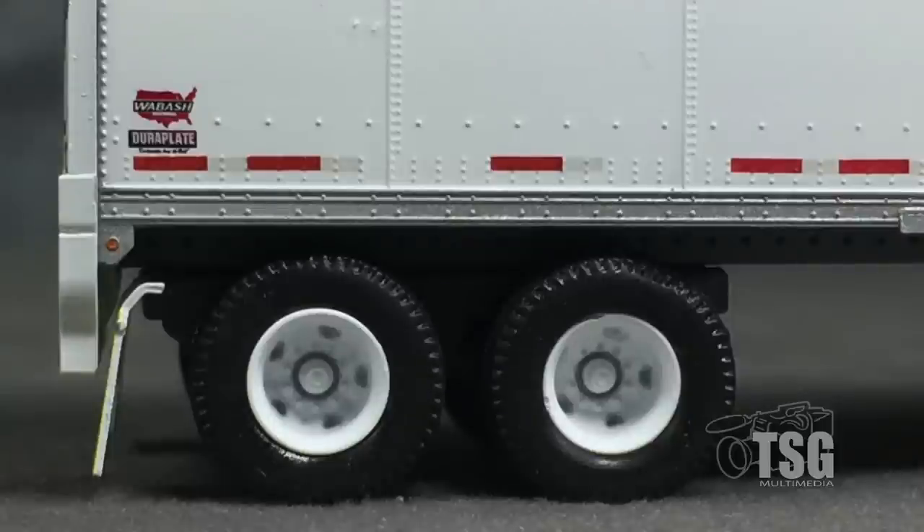I really like the wheels. They have nice depth and with some weathering would look outstanding. I also like how the tires are separate pieces.